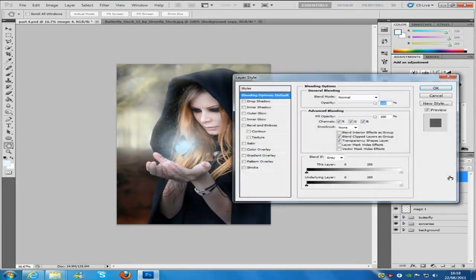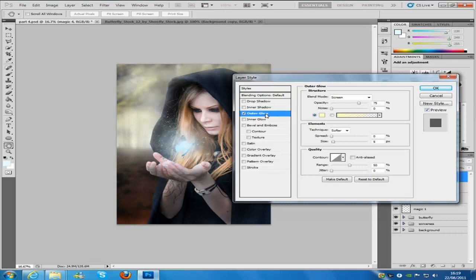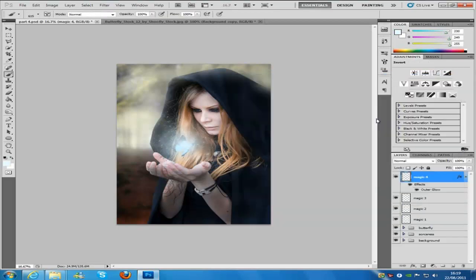Once that's done, double-click the layer to bring up the layer style. Go to the blending options, keep those the same, then go to Outer Glow. The only things to change in there are under the Elements section: technique is Softer, spread is 0, and size is 30. Click OK — no other changes are needed. Then create a new blank layer and name it 'magic 5'.